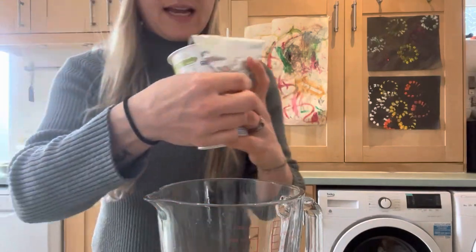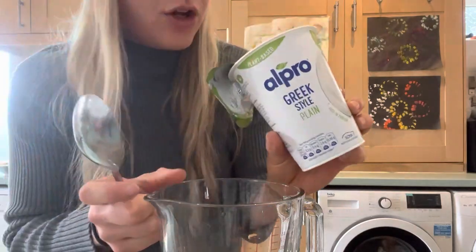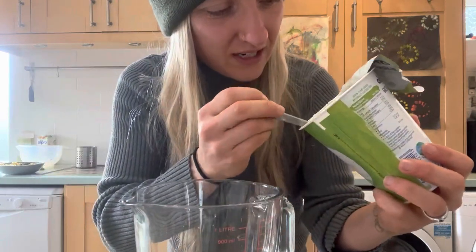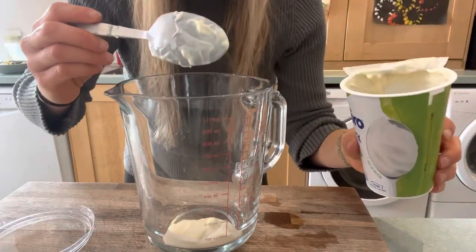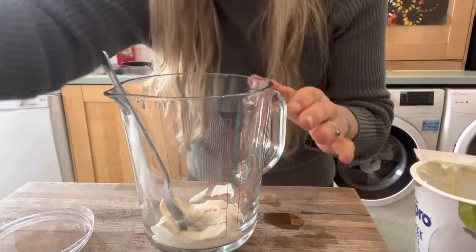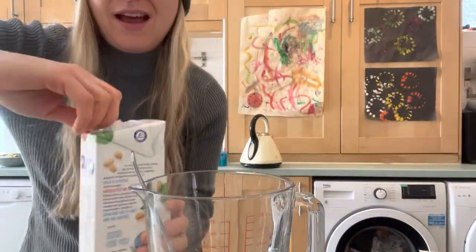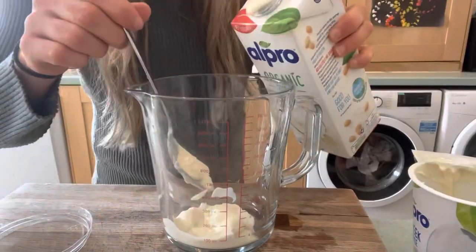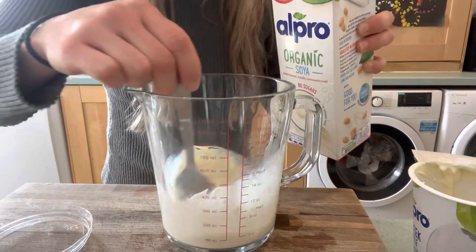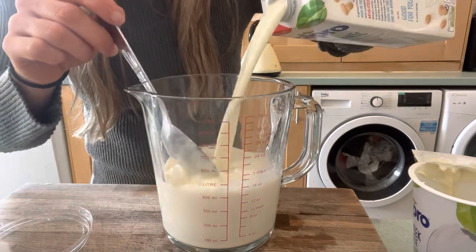This recipe is super simple. I'm using Alpro Greek style plain yogurt as my starter - it's the best one I've found. I'm going to add two tablespoons of yogurt. You could use probiotic capsules instead - about four is recommended. Then we go in with some soya milk, adding a little bit at a time and mixing it around to make sure it's all nicely incorporated.